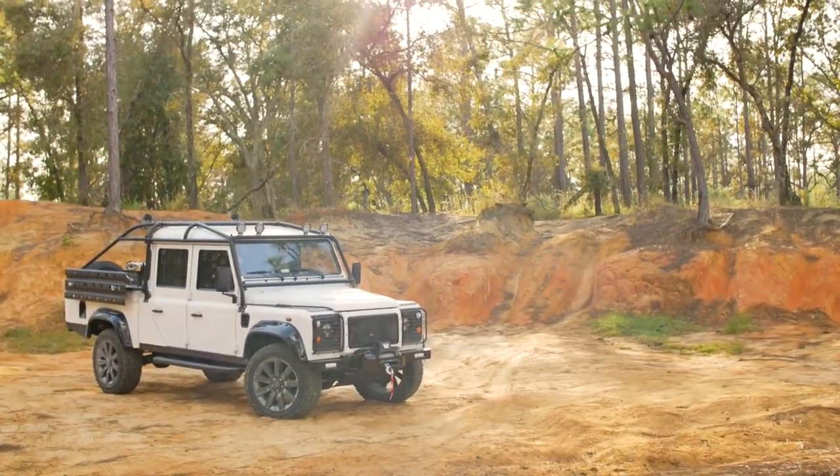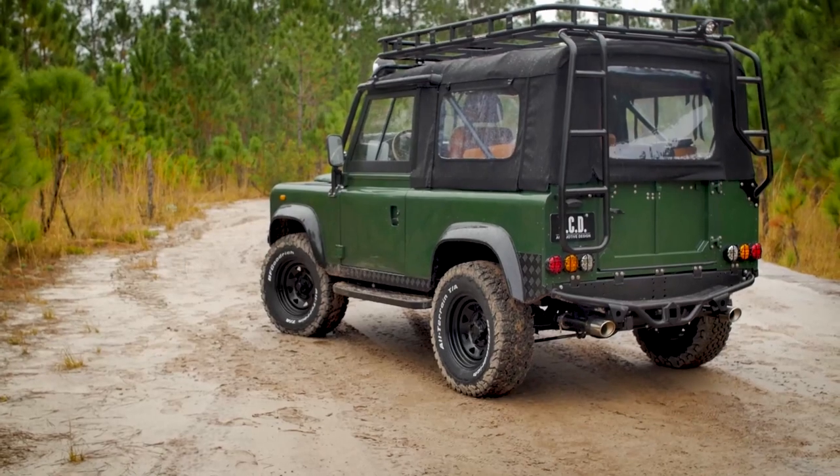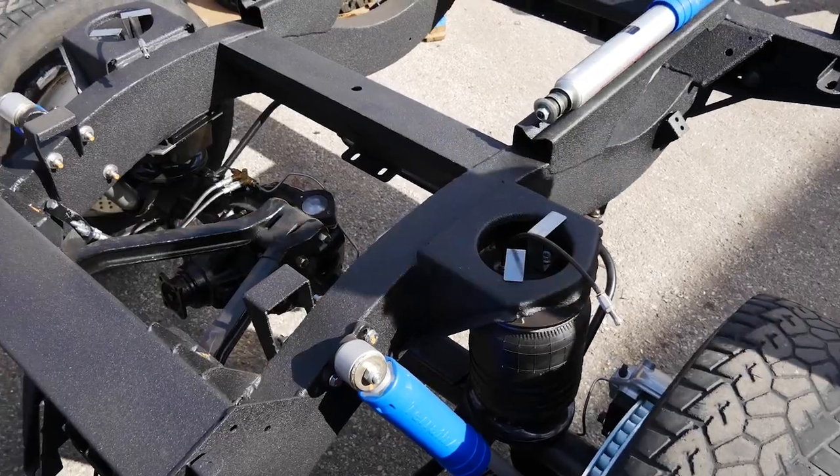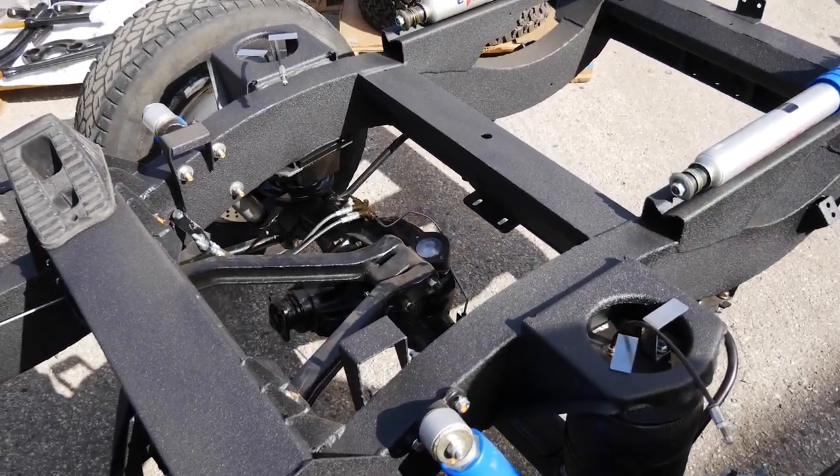It's solid axle front and rear, so that has made it a very capable off-road vehicle in all kinds of terrain — in the sand, in the rocks, mud, snow, wet inclement weather. It all hands-down runs very well. What makes these Defenders a 4x4 machine is the factory setup solid axles. The solid axles on these allow more torque to be delivered to the tires and also make it more capable off-road and strong.